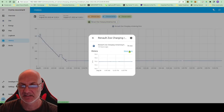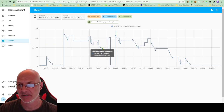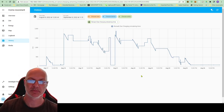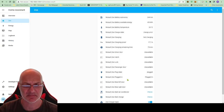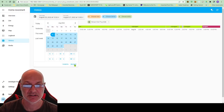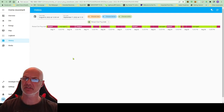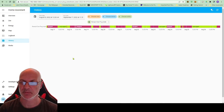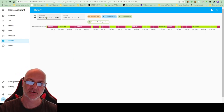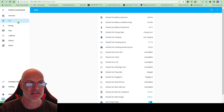You can see the charge remaining, and roughly how long it's going to take to charge. I installed this on a Raspberry Pi — I don't know much about it but I'm going to have more of a play. Hopefully they'll add more of this to the official app. Home Assistant can also be installed on a PC, but the Raspberry Pi is low power so you can just leave it running. It's been tracking since around the 16th of August.